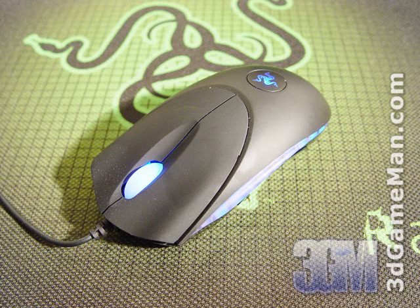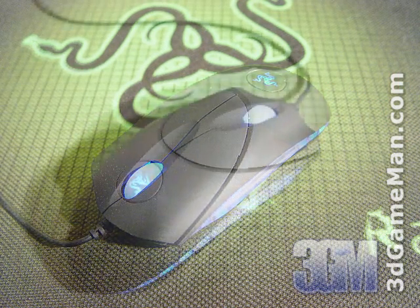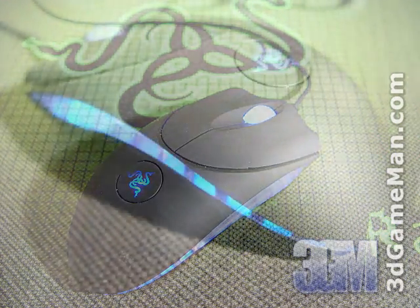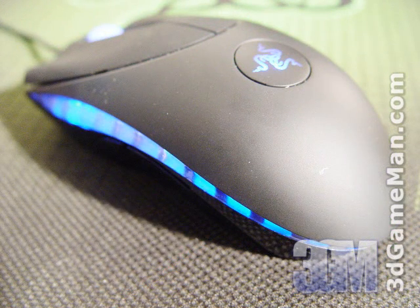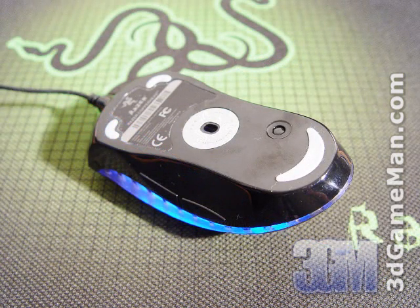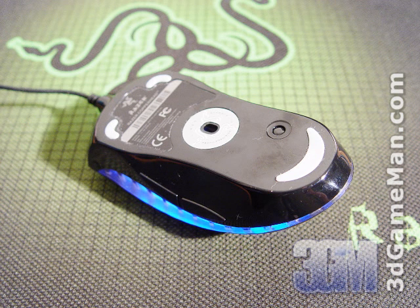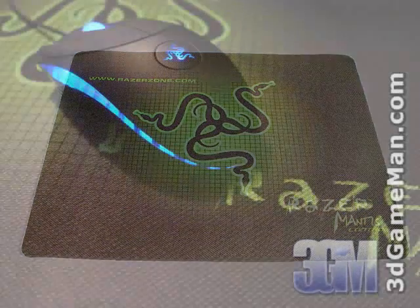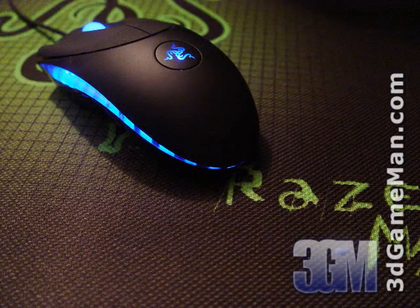Next up is a USB mouse and gaming pad. Finding the right mouse is a personal preference, and there are many main players like Logitech, Microsoft, Razer and others with very similar products. Generally, find a mouse that best fits your hand and has at least five buttons as well as a scroll wheel. They also come in wired and wireless variety — again, I would go with wired because you don't have to worry about recharging the battery or lag when gaming. I'm selecting the Razer Copperhead mouse. And don't forget to purchase a quality gaming surface — I would recommend one that's fairly large with a smooth surface. I'm going with the Razer Mantis mat.